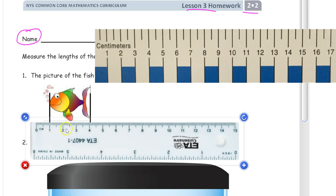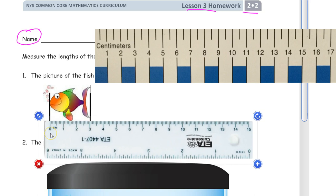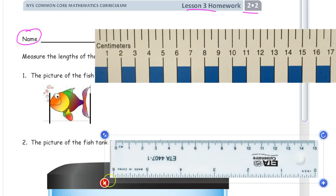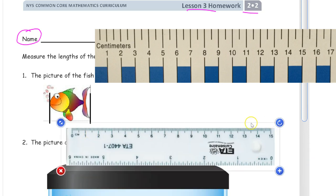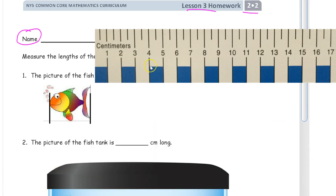Also be careful you don't start on the one, because that's going to add a centimeter to your count. If you start on the one, the ruler is counting that part but you're not, so you'll get an answer that's too big. Look for the zero line if you have one, and line up on zero.